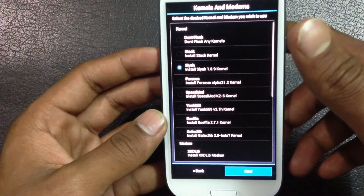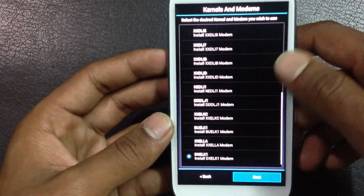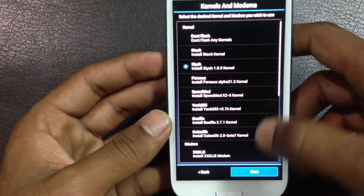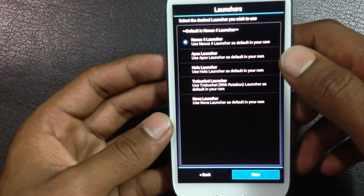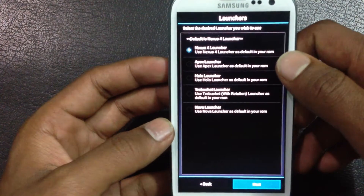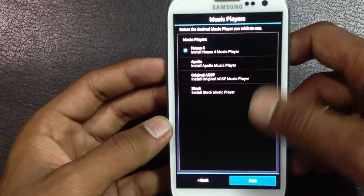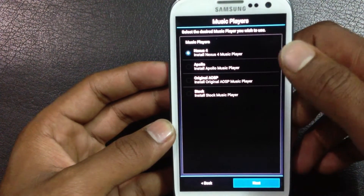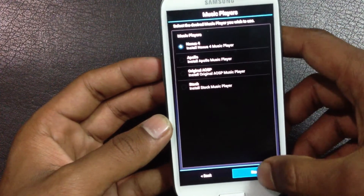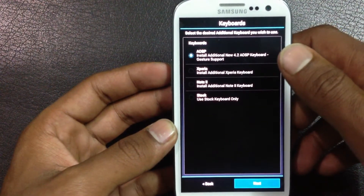From here you can choose which kernel and which modem you want to flash on your phone. I am just going with the default one. From here you can also install the desired launcher on your phone, choose the music player you want to install, and similarly choose the keyboard.